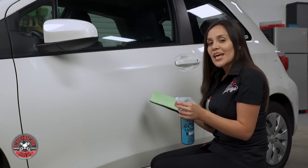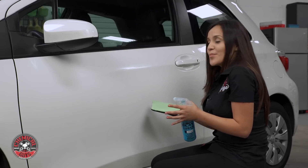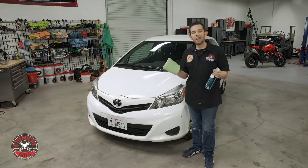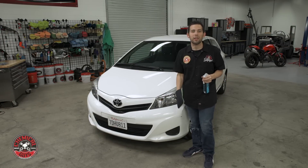As you can see, the clay mitt is doing very well on this door panel. It's fast, it's easy to use, and it's so simple. The clay eraser mitt allows me to decontaminate and clay any size vehicle faster than ever before.